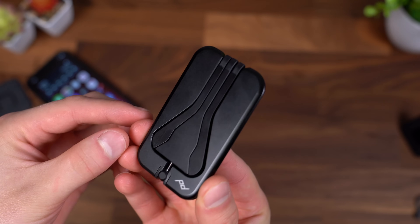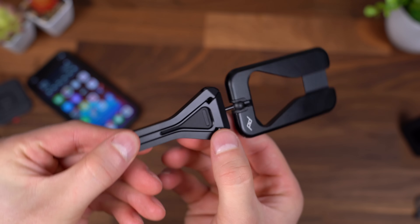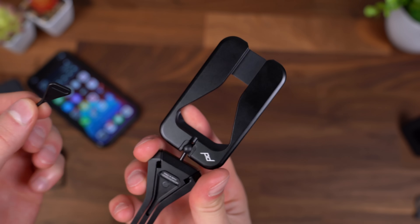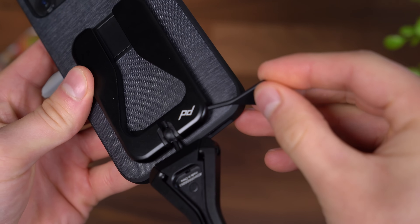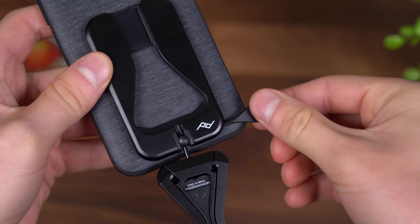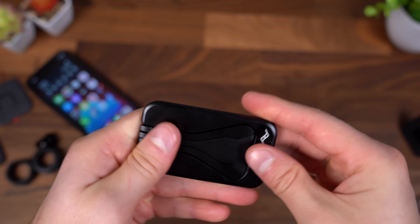One more feature of the mobile tripod: you can actually tune it yourself. Pulling out the legs reveals a little hidden tool already built in — held in place by a magnet. You can pull this tool out and actually secure the ball head as much as you'd like, whether you want it a little more loose or want to tighten it up. When you're all done, just set it back in and close up your tripod.